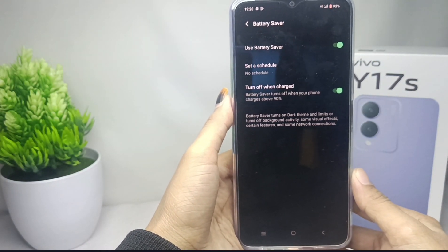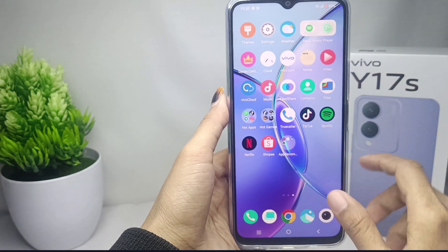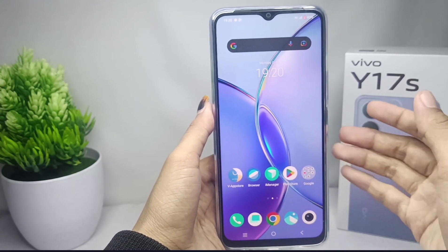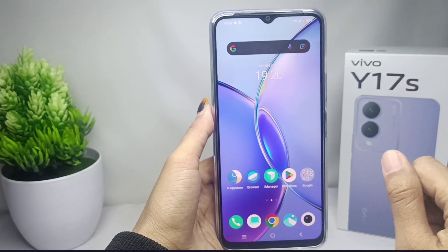The battery saver on your device has been successfully activated. That's the tutorial on how to activate the battery saver on the Vivo Y17s device. If you found this video helpful, don't forget to like and subscribe to get all the information from this channel. Thank you.